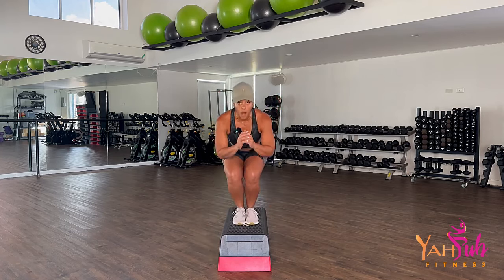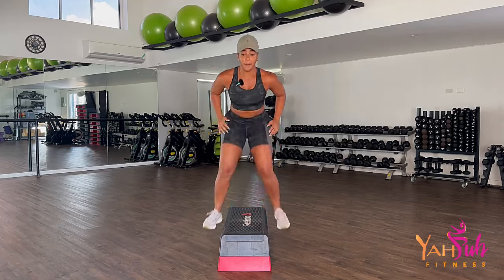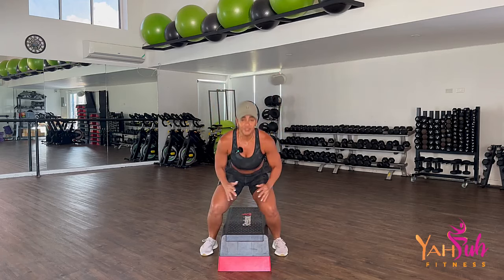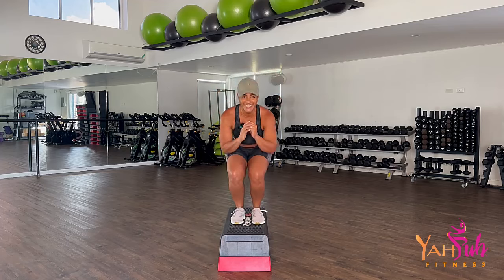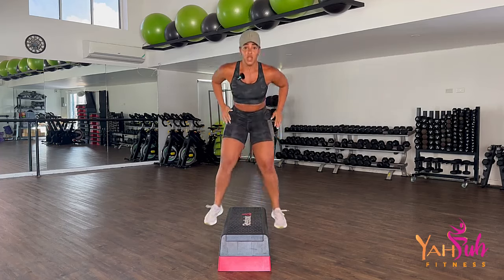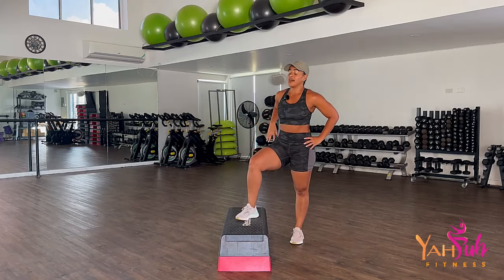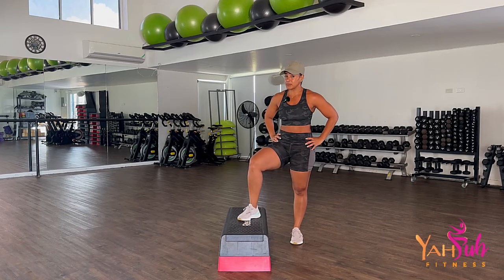We're going for 15 box jumps. Remember, ball-heel, ball-heel. One, up, quiet. Two, three, four — breathe — five, six, seven, eight, nine, ten. Five more: five, four, three, two, one. One round down, we got two more rounds to go.